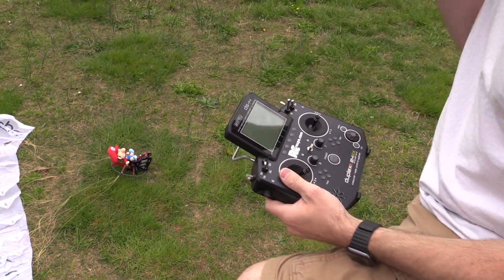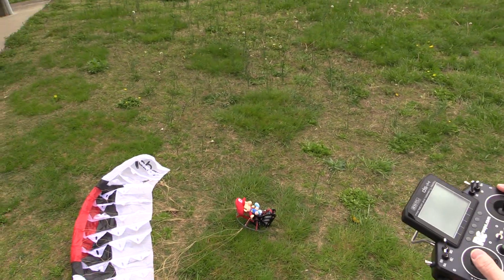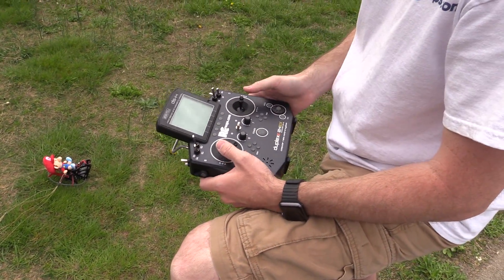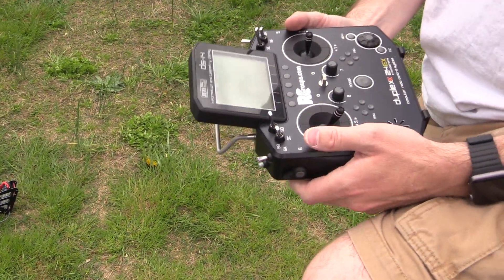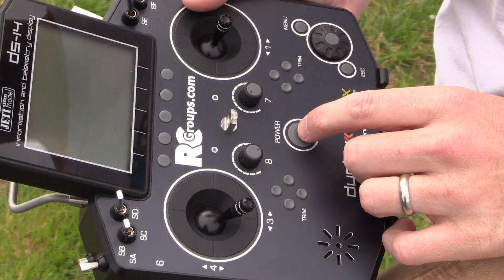Hey everyone, Jason Cole with his newly purchased Opal paraglider. It's the small version — it retails, tops out right around 300 bucks for everything. Hey Jason. Hey man. We're at the field because there's no wind and it's sunny, and here is Jason's pre-programmed Jetty radio.